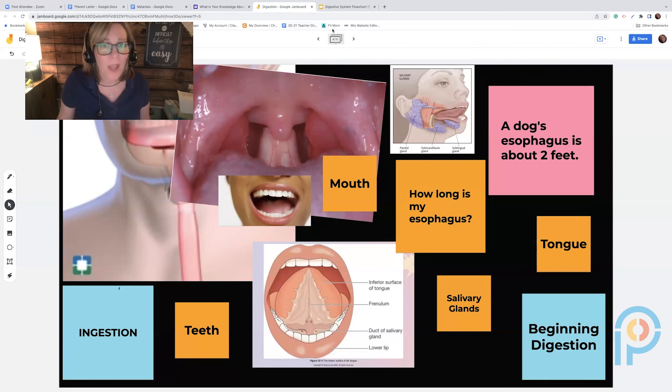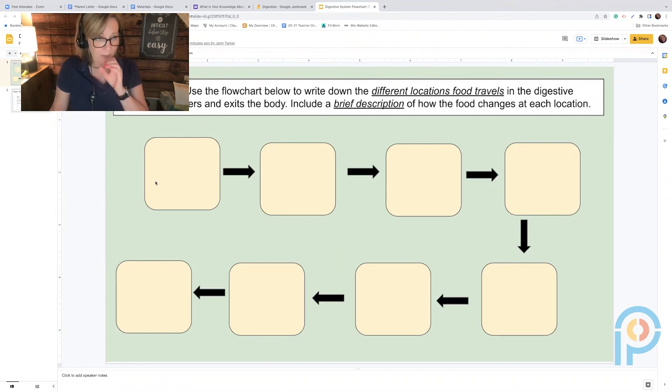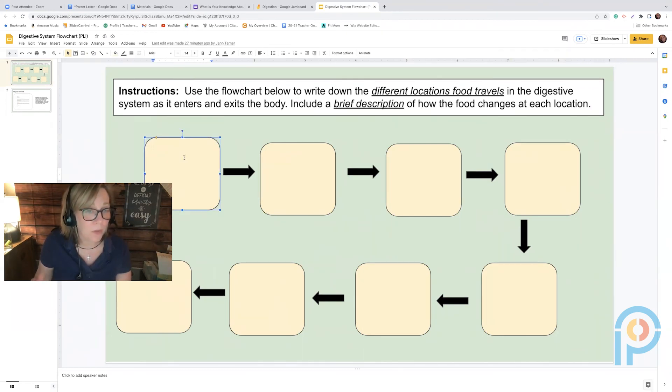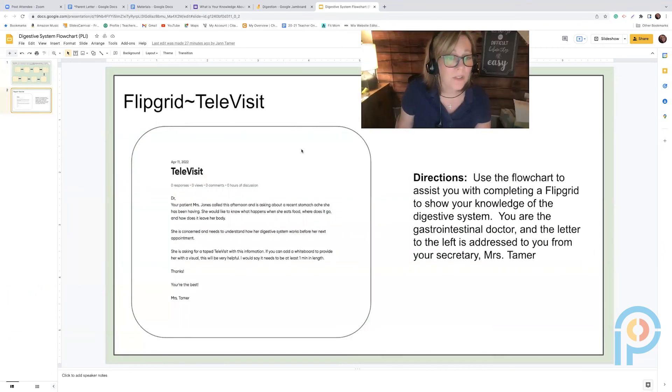For seventh graders, I connect the digestive, respiratory, and circulatory systems — talking about how they work together to get food and oxygen to each cell. For fourth graders, I keep it very simple. At the end, I give seventh graders an instruction sheet using a flow chart where they write down the different locations food travels, how the food changed at each step, and a brief description for each location from the mouth to the anus.